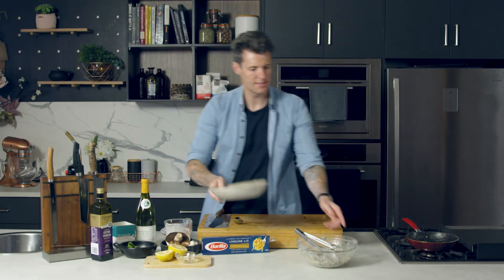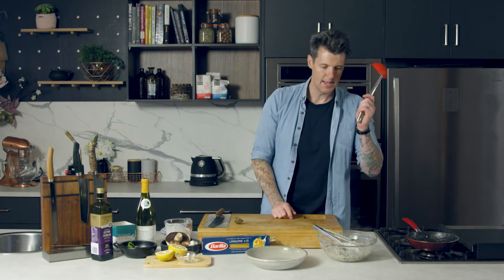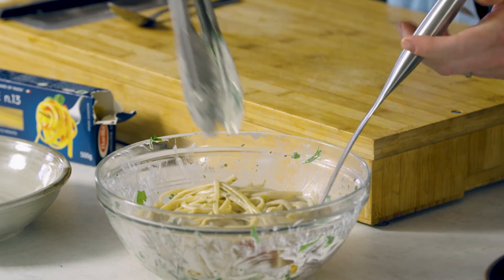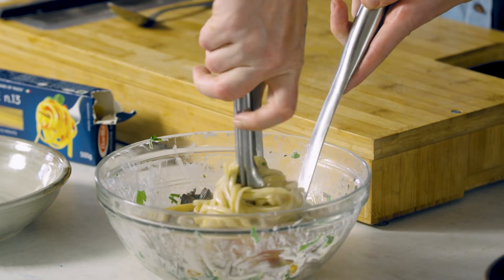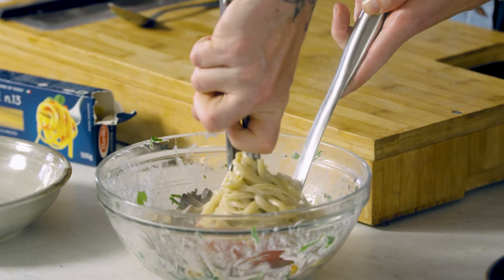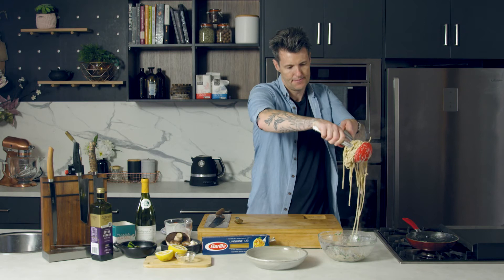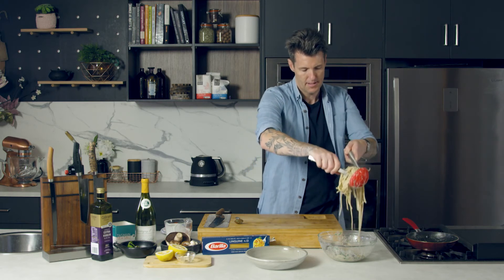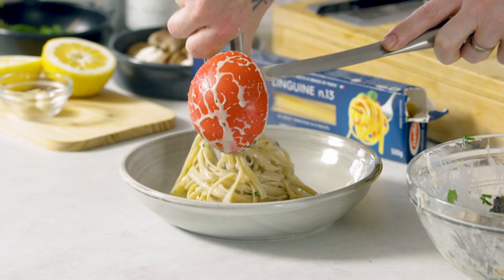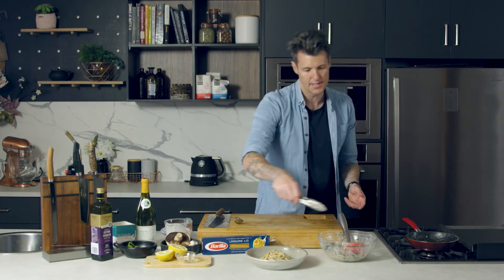Now it's time to plate this up. Get yourself a ladle — pop your pasta into the ladle and then spin around with your tongs to get that nice little mound. Get rid of any extra pasta and turn it out. It gives you a much neater little mound than trying to grab it and transfer it over.